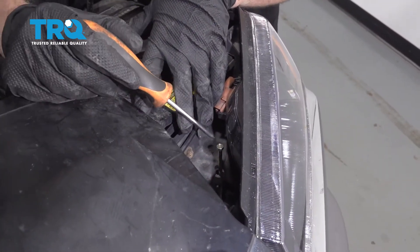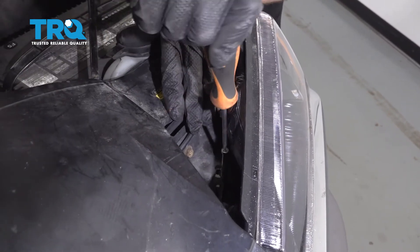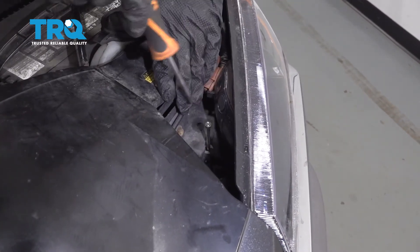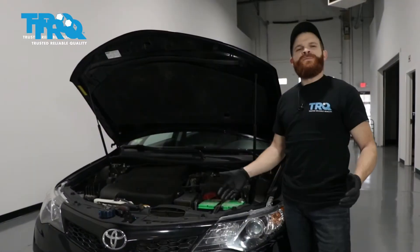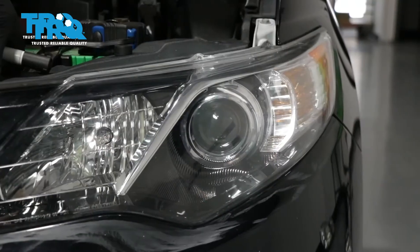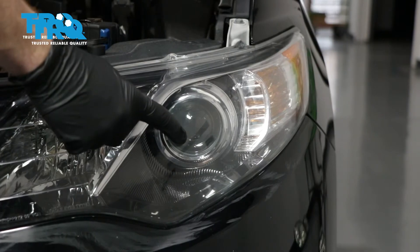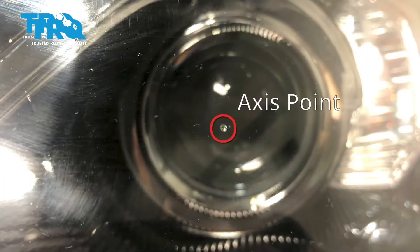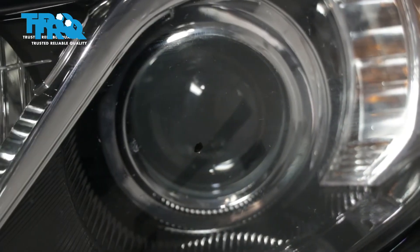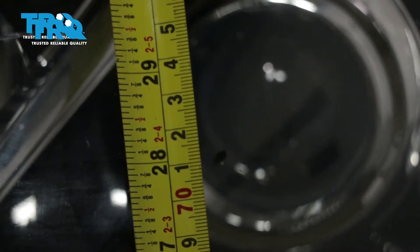After you're done, you want to make sure you do an alignment on the headlights. Just take a Phillips head screwdriver — this is where the adjuster is. Just rotate it right to left and make your adjustments. This is going to be a general tutorial on how to aim your brand new TRQ headlamp assemblies. Looking at your brand new TRQ headlamp assembly, you're going to see where your low beam is and you'll see a little dot right in the center — that is the axis point. What we're going to do is mark that with an erasable marker just so it's easier to see.